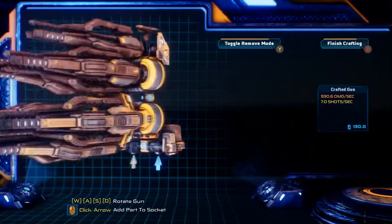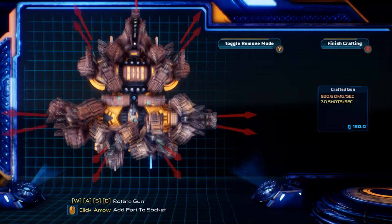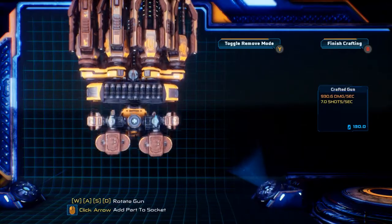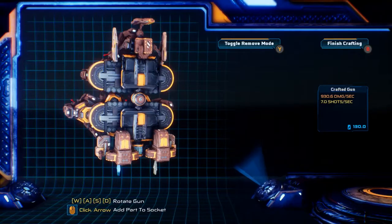Let's take a quick look at the parts. We've got seven barrels on this thing — they're all the same, seven of the lightning rods, which is very important. Three ricochet, a critical increase, a bunch of power increasers, some multi-shots, and a spread.